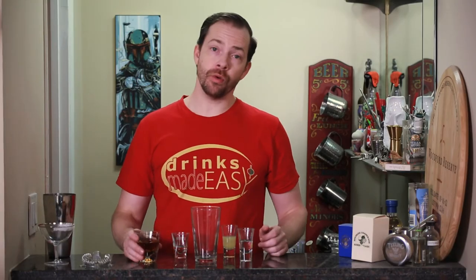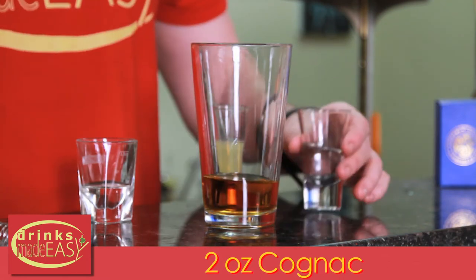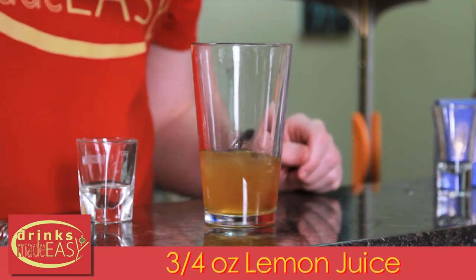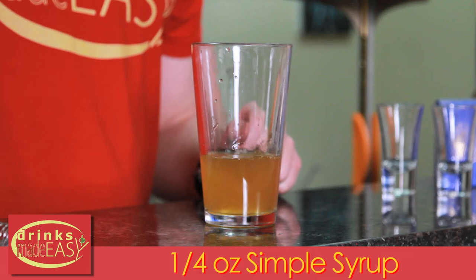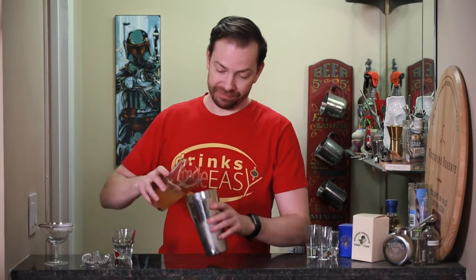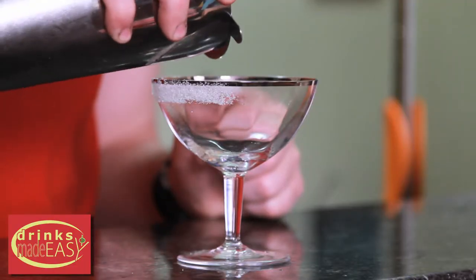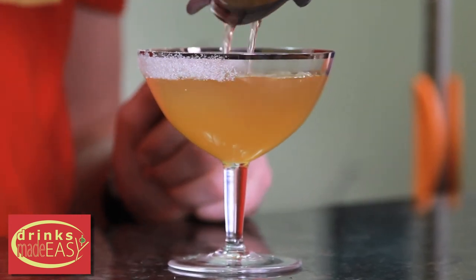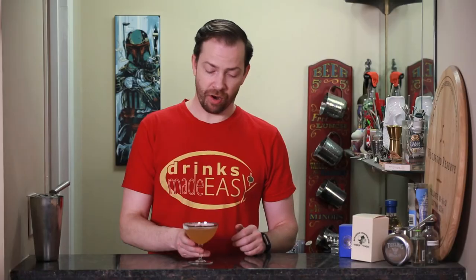To build the Sidecar, we'll start with two ounces of Cognac. Next, we're going to add three quarters of an ounce of Cointreau, three quarters of an ounce of fresh lemon juice, and a quarter of an ounce of simple syrup. Cap that off into a shaker tin full of ice and give it a quick shake. Straight into a coupe that has been half-rimmed with sugar. And there you have the Sidecar.